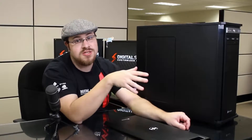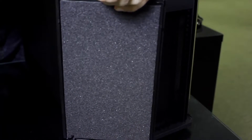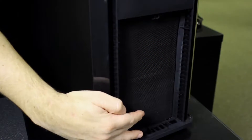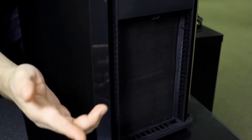While we're on the subject of noise reduction, there's another feature I'd like to show you. If I press here, this panel comes off. There's more sound-absorbing foam on the back of this panel as well. Removing this gives us access to the front fans, which pull in cooled air from these recessed side vents. This will keep the system running nice and cool.